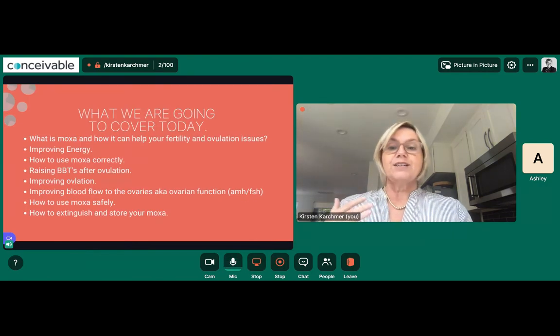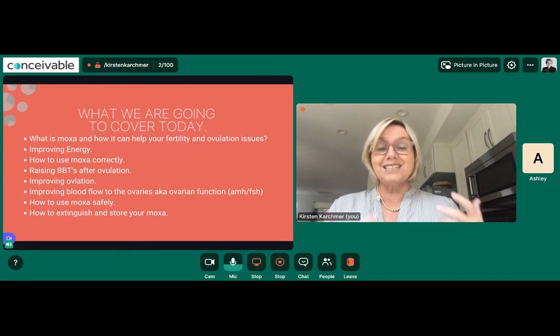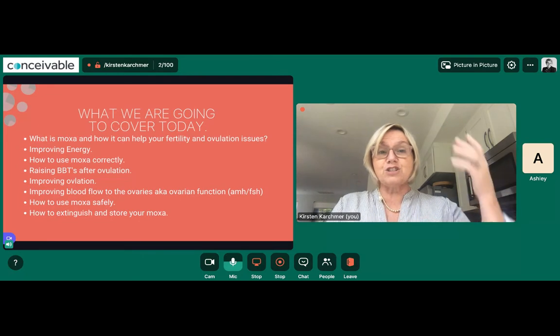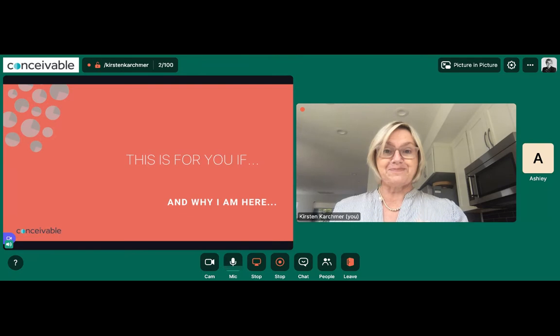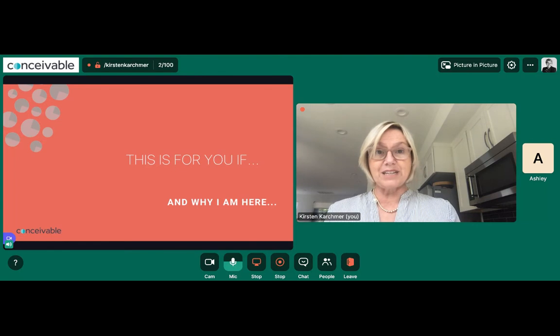We're going to talk about what moxibustion is — it comes from traditional Chinese medicine — how it can affect your fertility and improve ovulation, how to use it to improve energy, how to use it correctly so you don't hurt yourself because it is really strong. Anything strong enough to help you is strong enough to hurt you if used incorrectly. We'll cover how to raise temperatures after ovulation to secrete abundant progesterone, how to improve blood flow to the ovaries, how to extinguish moxa correctly, and how to store it. We'll have time at the end for questions; if you're listening to the recording, jump to the community or come back into the live — I'm there almost every night at 5 Central.